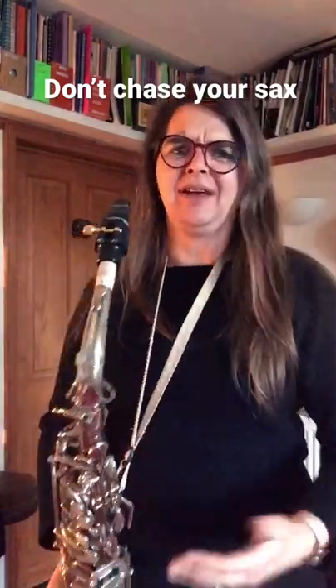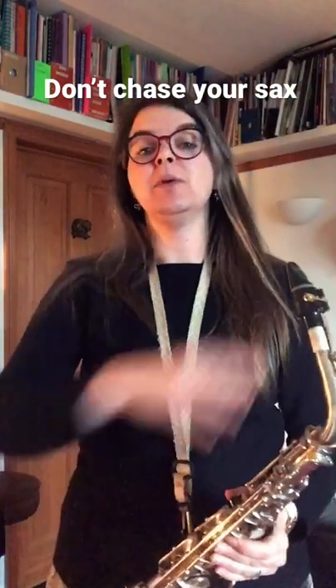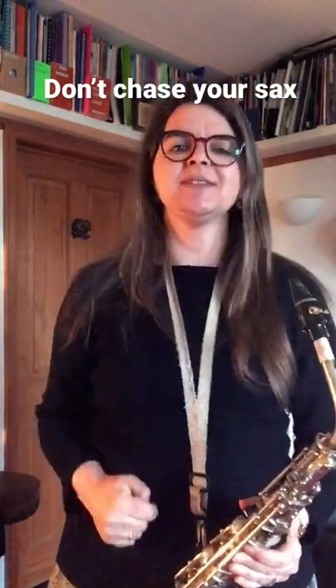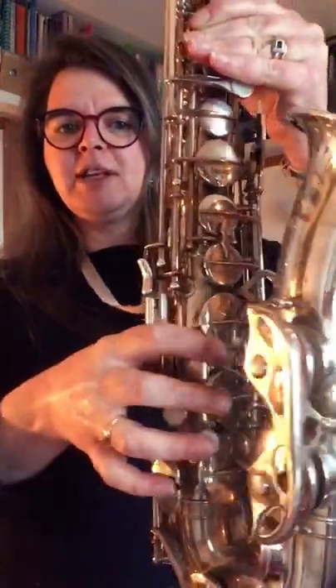Don't chase your saxophone — it looks a little bit weird playing like this and you will end up with aching shoulders and aching necks. Instead, learn how to hold it properly. Take your right hand thumb and place it underneath this hook here. The thumb underneath the hook puts your fingers ready to press those keys at the bottom.